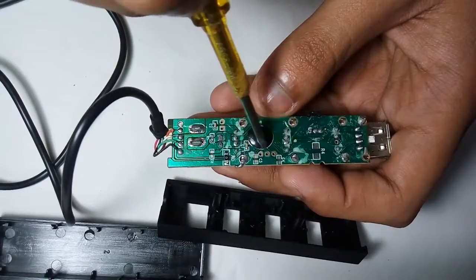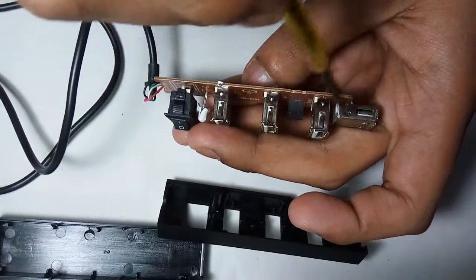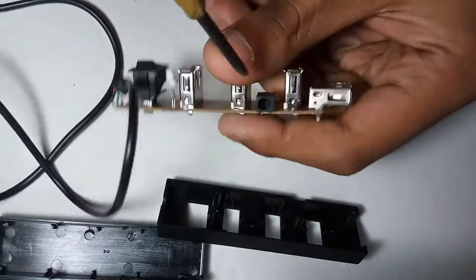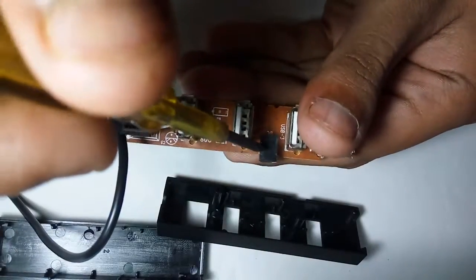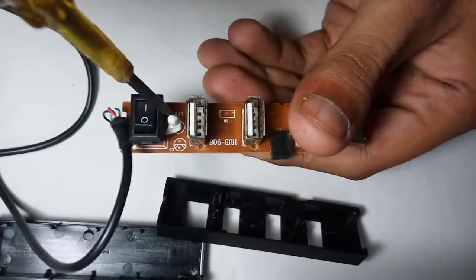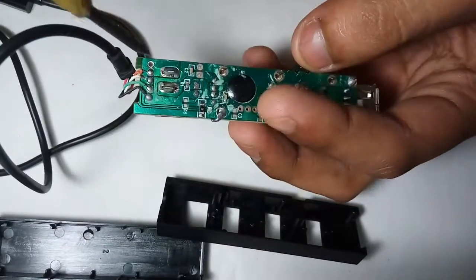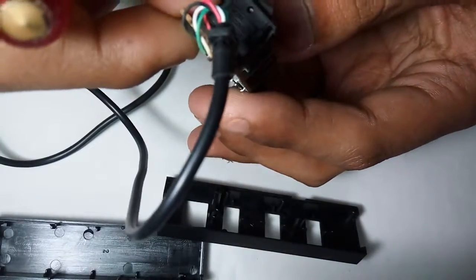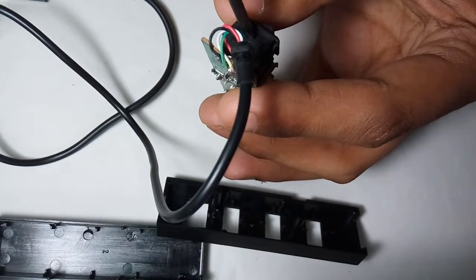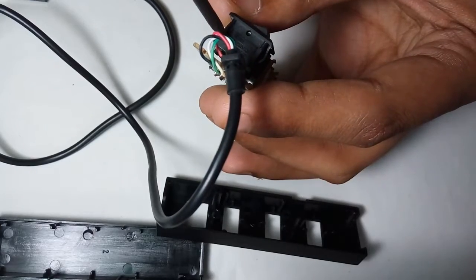Here also a microprocessor is available which controls data for the USB female connector. This is also a small DC connector, and here also a LED light bulb, and here also a switch — this is the analog electronic switch.